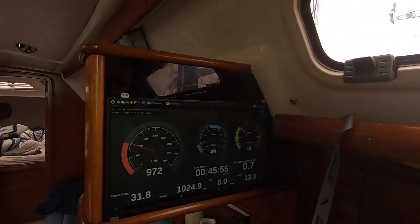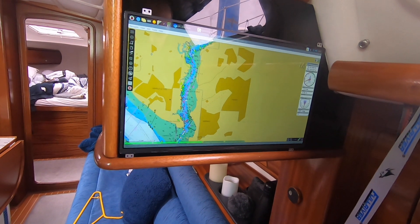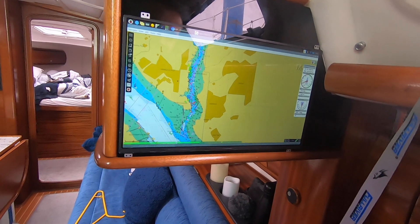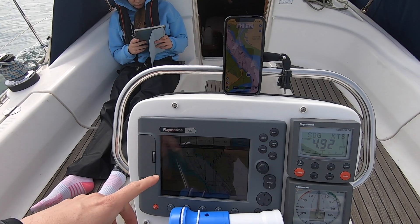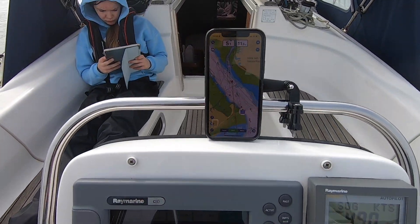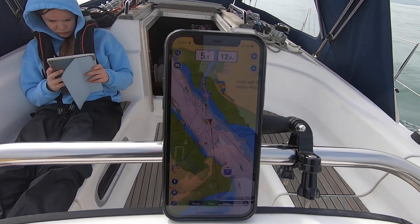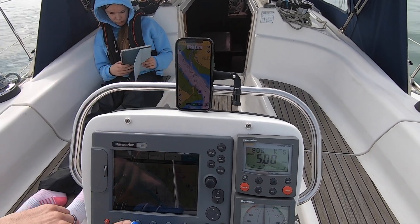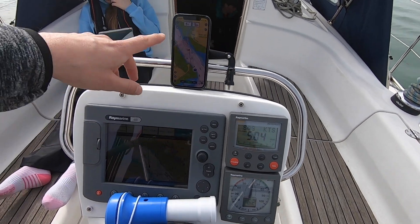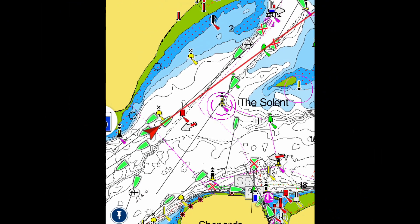I'll go outside and show you. So we've got the AIS on and we've actually just come down from our marina to the end. We went to the very end to have a look but it's too foggy, so we've had our radar on. We've got our AIS displayed through the Raspberry Pi on screen. We can see the ferry on AIS and we can also see the ferry on radar. What would be nice is if everything was on one screen, but it's not, so we just have to use the phone for that - but still pretty good.